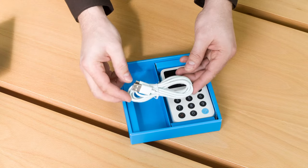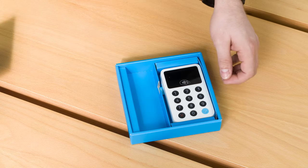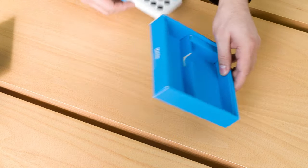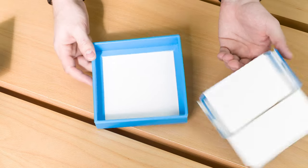The card reader comes with a micro USB cable for charging. And of course the iSettle Reader itself. There's nothing else in the packaging, so let's just put it aside.